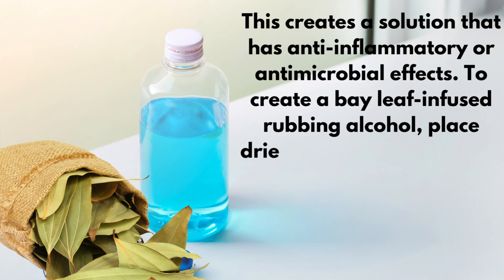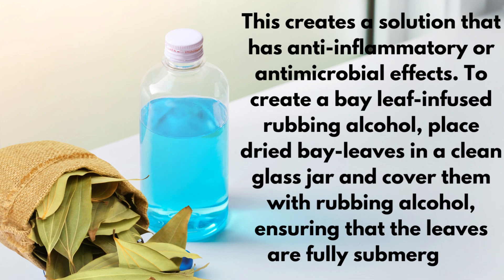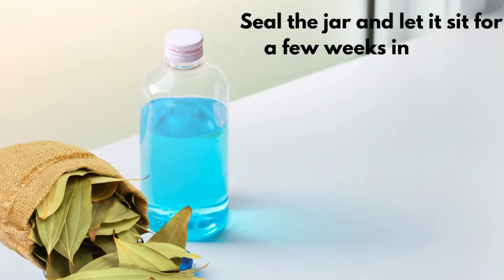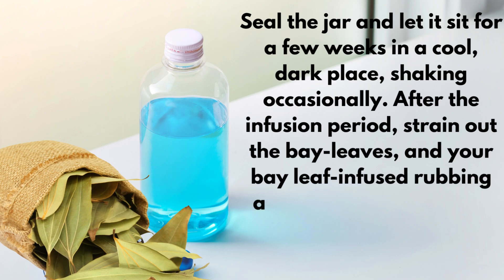To create a bay leaf infused rubbing alcohol, place dried bay leaves in a clean glass jar and cover them with rubbing alcohol, ensuring that the leaves are fully submerged. Seal the jar and let it sit for a few weeks in a cool, dark place, shaking occasionally. After the infusion period, strain out the bay leaves, and your bay leaf infused rubbing alcohol is ready for use.